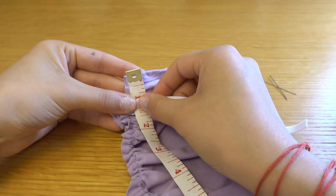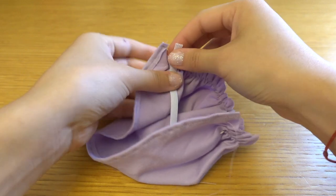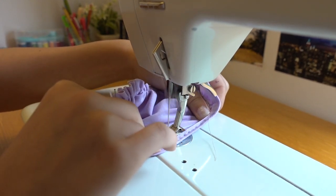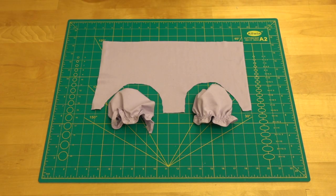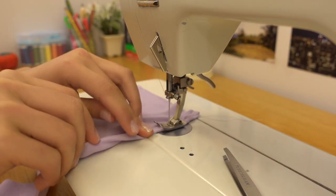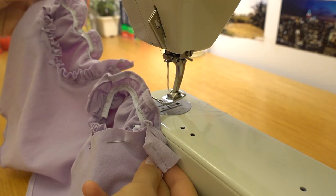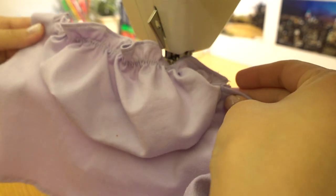Pin down a 6-inch or 15cm elastic 1 inch away from the non-ruffled edge, then do a zigzag stitch over the elastic, making sure to stretch or pull the elastic while you're sewing it. Repeat the same steps for the other cup. Before connecting the cups to the front piece, make sure to do a double folded hem on the top and bottom of the piece. Then to connect the cups to the front piece, fold your cup inwards making sure the two right sides of each piece are facing and touching each other while the wrong sides are facing outwards. Do a straight stitch and voila — it should look something like this.